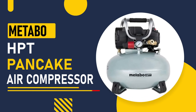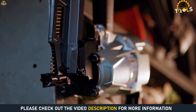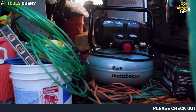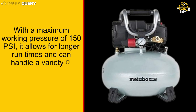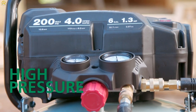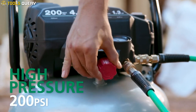Our fourth pick is the Metabo HPT Pancake Air Compressor, a versatile and reliable compressor. It has a 6-gallon pancake-style tank that delivers reliable and rugged performance. With a maximum working pressure of 150 PSI, it allows for longer run times and can handle a variety of different applications. It also delivers 2.8 CFM at 90 PSI, which means it can operate multiple nailers depending on the application.